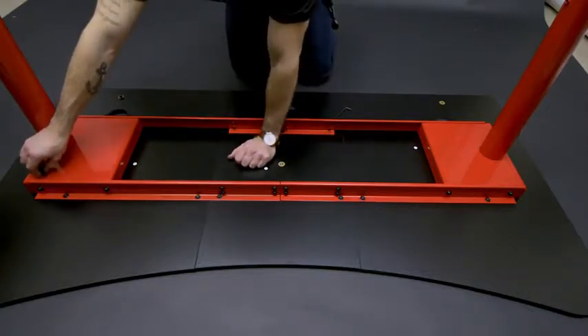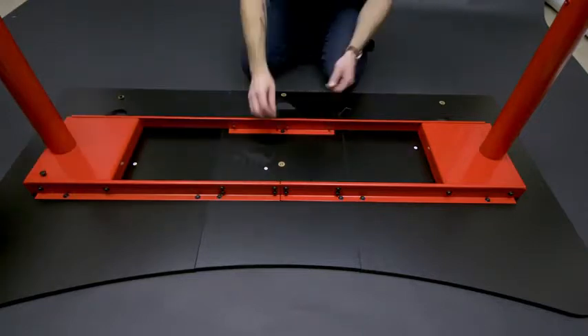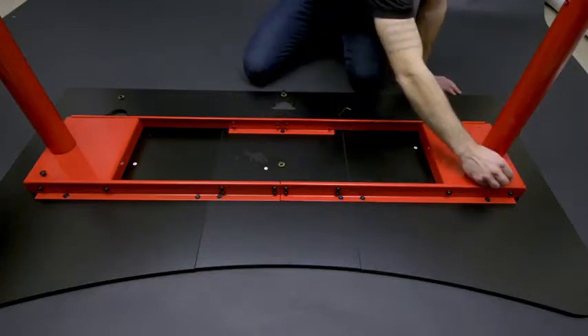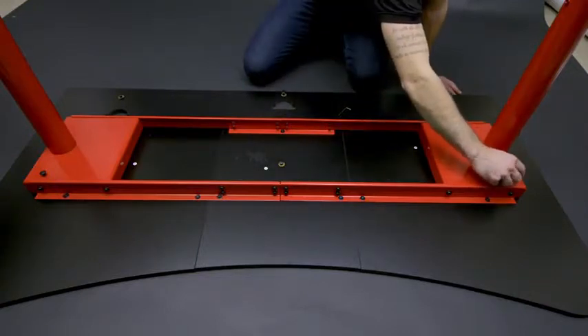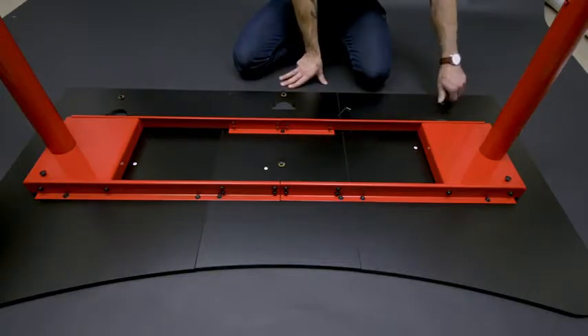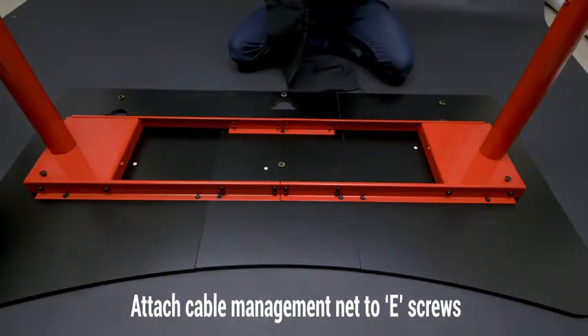And these, then one here, this one, and this one right here. And then lastly, you're going to put on the net.